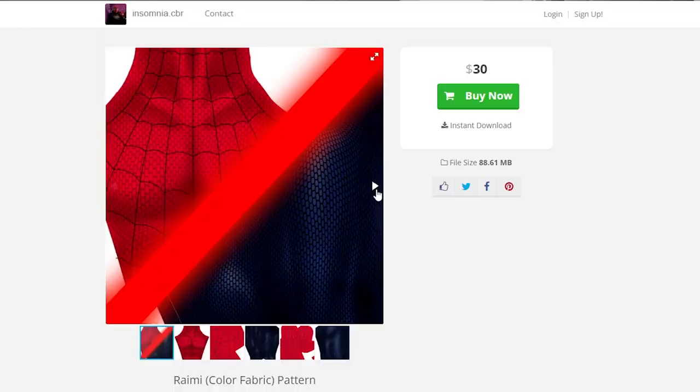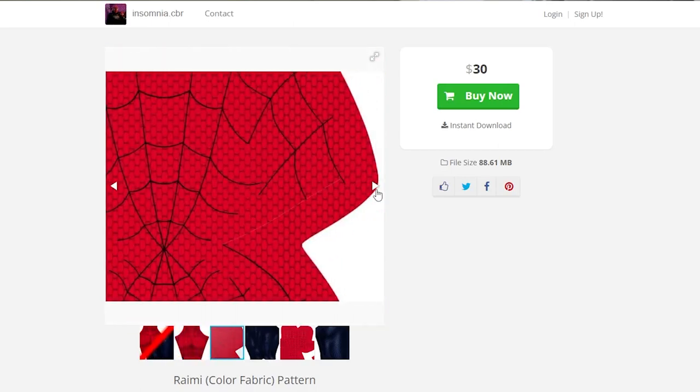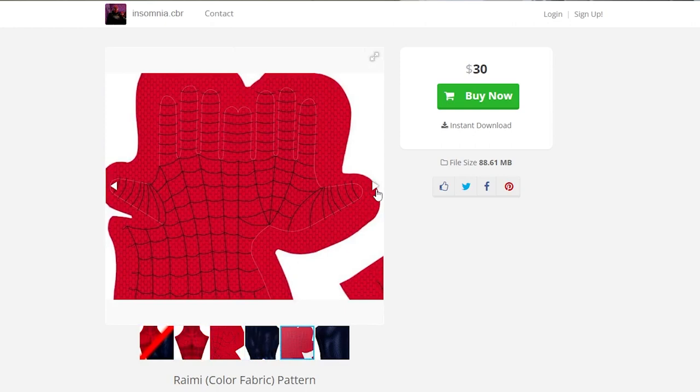Besides that, everything on this suit is great. For some reason they just sized it up one too many, and I don't know — that's something I'm not happy about. But other than those things, I'm really happy how this turned out. Even with the webs on it, it looks really nice. If you're wondering what pattern I used, it's Insomnia CBR's pattern. He has really nice Sam Raimi Spider-Man patterns on his website — go ahead and check him out and buy some patterns from him because it's the closest to perfect I've seen.